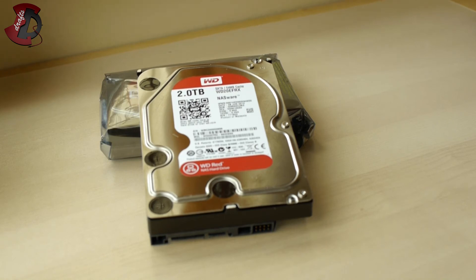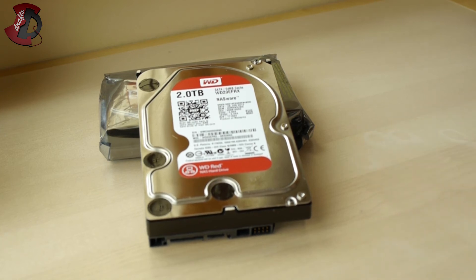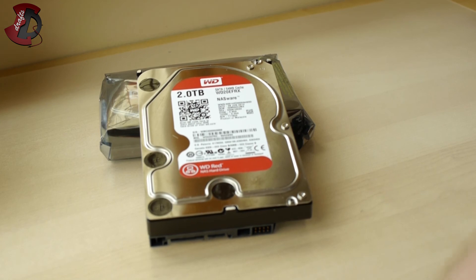I hope the unboxing gave you some perspective on what these drives look like and what they are. They're pretty much standard drives — the main difference is the firmware, which changes some behavior so you get better performance in a NAS device. You can read more in-depth reviews online since they're new and there's plenty of coverage. One thing to note: it's only a three-year warranty, whereas the Western Digital Black comes with five years.